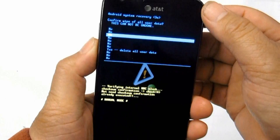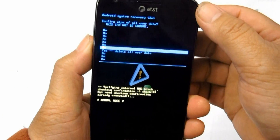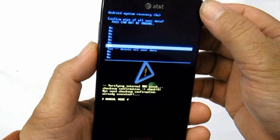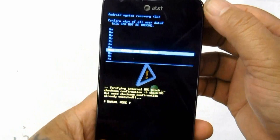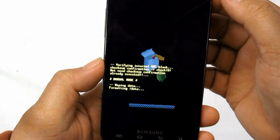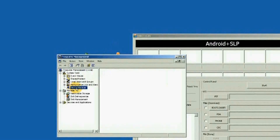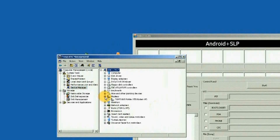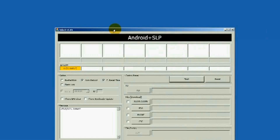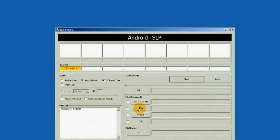A solution for this is by restoring the device's original stock firmware. This will clean up and return the phone to its original factory-fresh state, just like the way you bought it brand new. A Samsung flasher tool called Odin Multi-Downloader can do the job — see the firmware flashing or downloading procedure on Samsung Galaxy S.